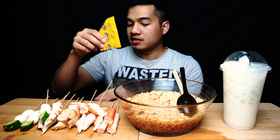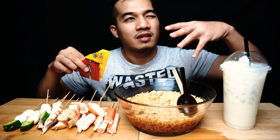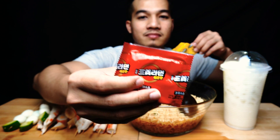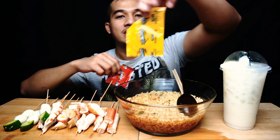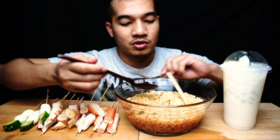Sebelum tu, inilah dia perencah yang digunakan sebagai pahan perasa untuk sup ni. Inilah perencah dia yang pedas tu, dan yang ni dia punya sayuran lah. So jom kita makan — aku nak try dulu dia punya kuah ni.